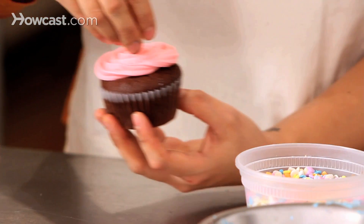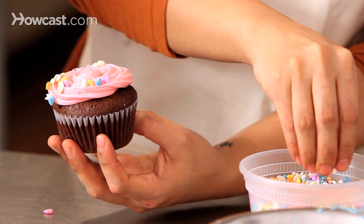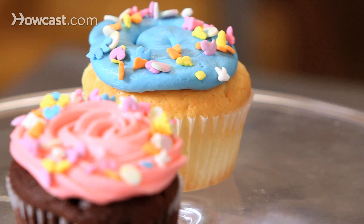The fun part about these cupcakes is you can make so many different colors. I have four here, but you can make as many as you want. Mix and match flavors — I have chocolate and vanilla, you can make a lot of different flavor cakes, and that's how you make really fun and easy Easter cupcakes.